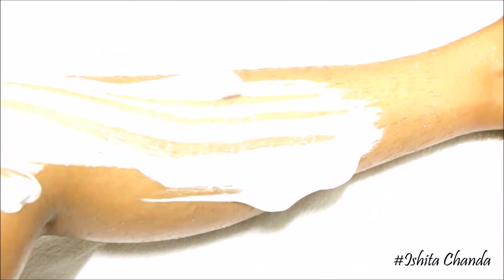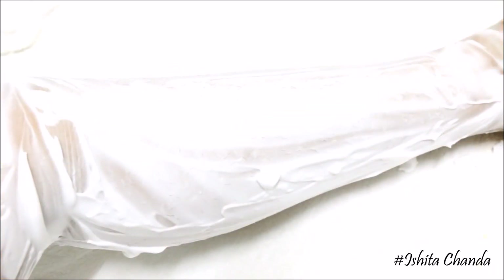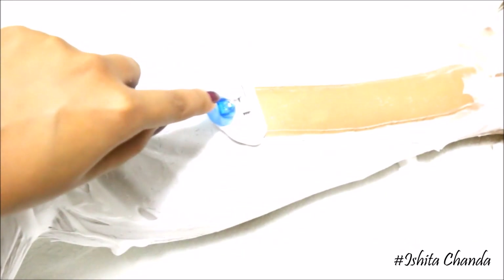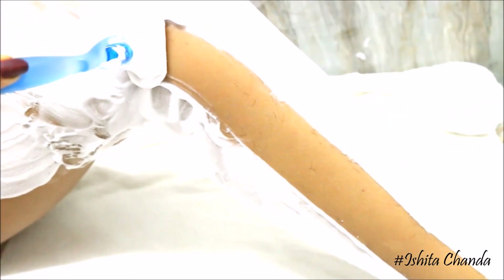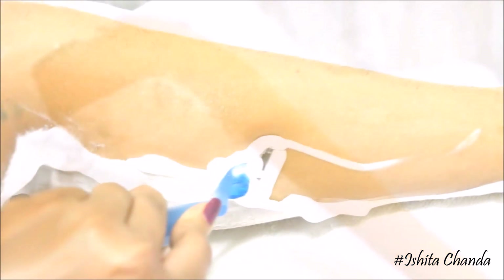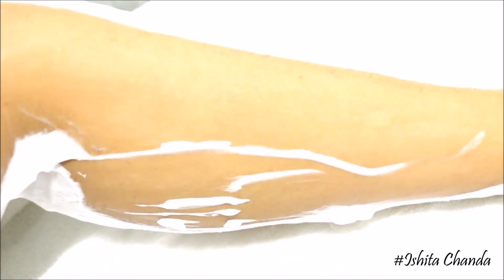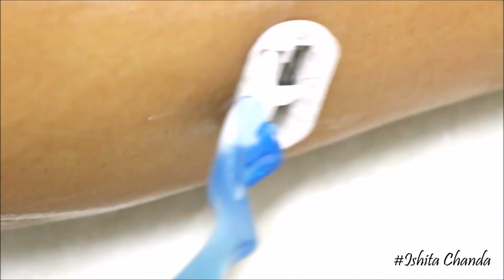Wash off all the exfoliants, then apply a thick coat of shaving foam before you start shaving. The trick is to shave the flat surfaces first. To get a better and closer shave, always shave in the opposite direction of hair growth. Every time you run the razor on your skin, dip it in some water and run it again — this helps clean the hair that gets trapped between the blades.